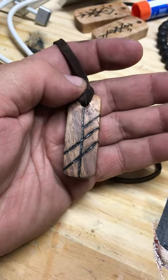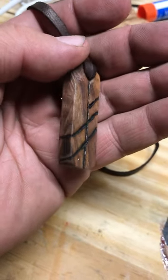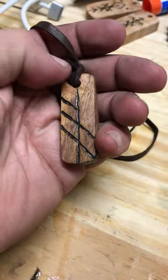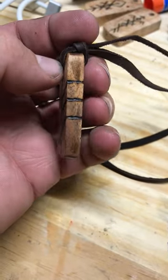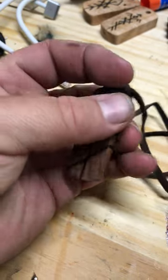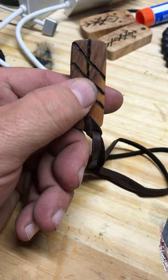You can see where I've carved here — I've burned it on. And I've also brought the rune pieces around to the back. On the sides, you see it comes up and over, so that it follows through onto the back side, where all the lines cross through.